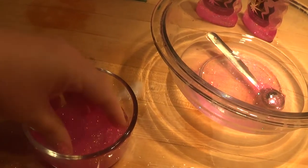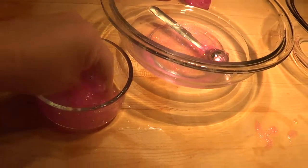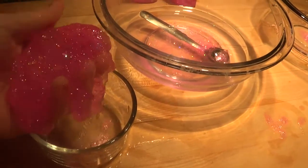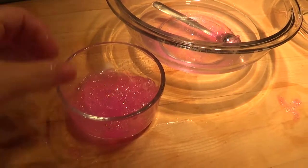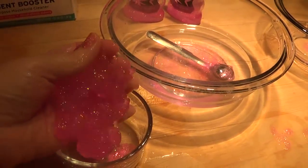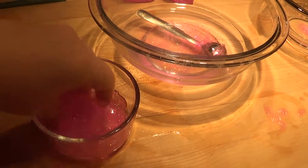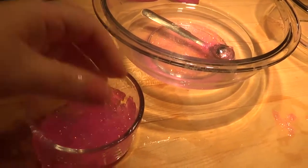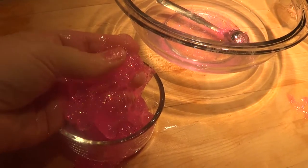Depending on how much you make — this is just a little bit of slime — but you can make a lot more than this. You just let it dry for a little bit and knead it, because basically you want it to be like a ball that you can play with. It's nice and gooey. I'll be back in a little bit after it dries out, because I'm going to let it sit in this bowl for probably like an hour, or you can even let it sit overnight and it'll totally be not as slimy.